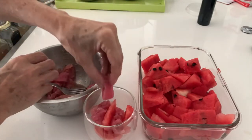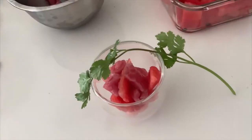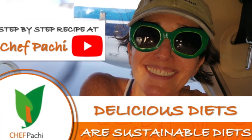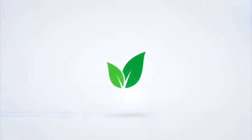Remember with Chef Pachi, delicious diets are sustainable diets. Enjoy your food, Chef Pachi! Subscribe and turn on the bell for recipe updates.